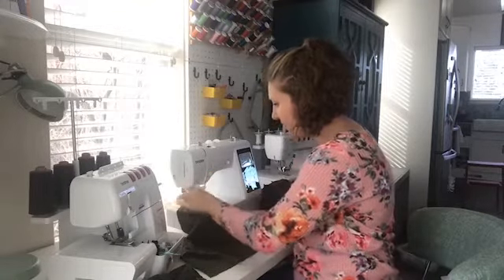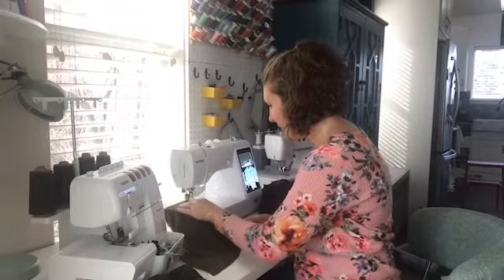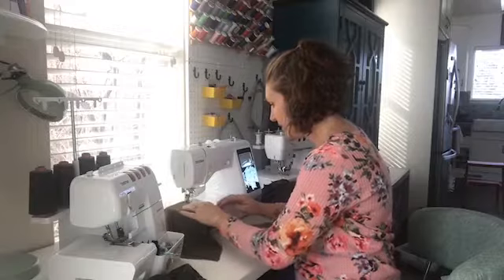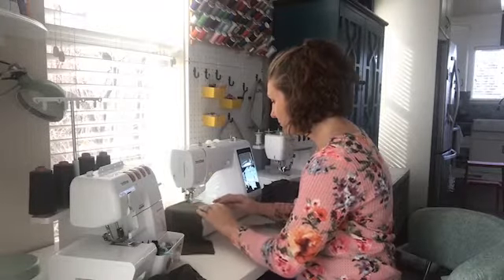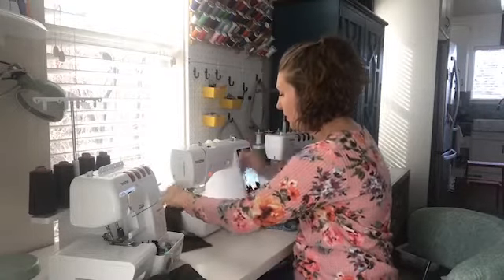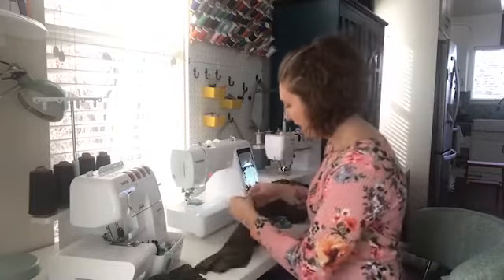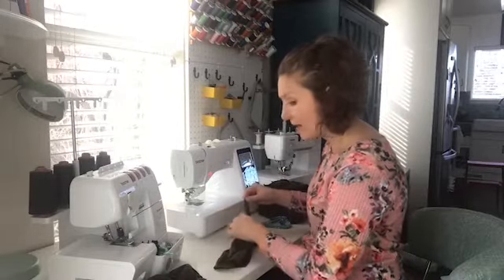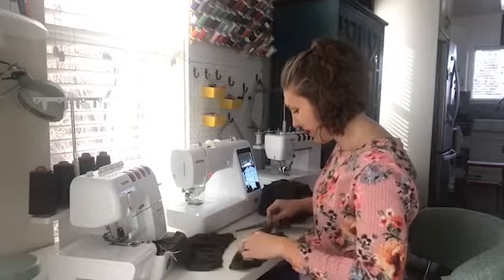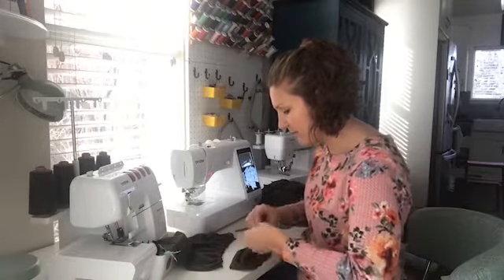My needle thread kept pulling out because of the automatic thread cutter — I cut the thread manually and didn't let it do its thing, which makes sure it's exactly the right length; I wanted a long tail. Now gathering the second side, then I'll pull it and use my first pocket as a guide for how much to gather, so hopefully both pockets are gathered to the same width.